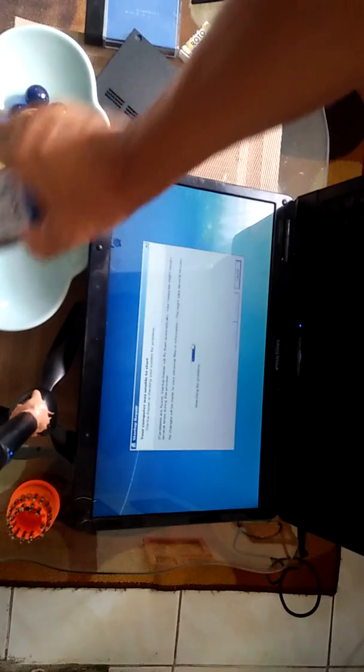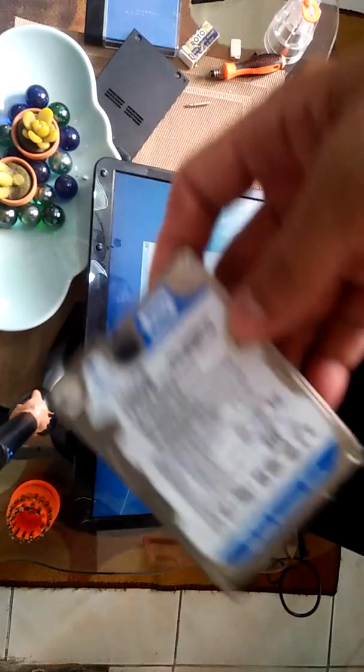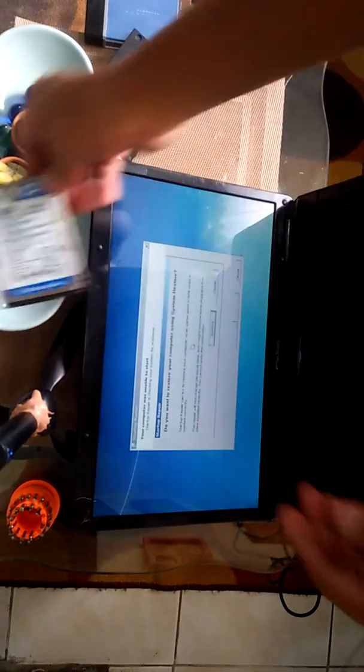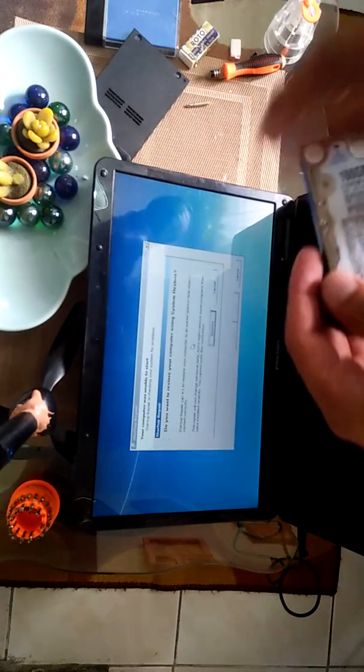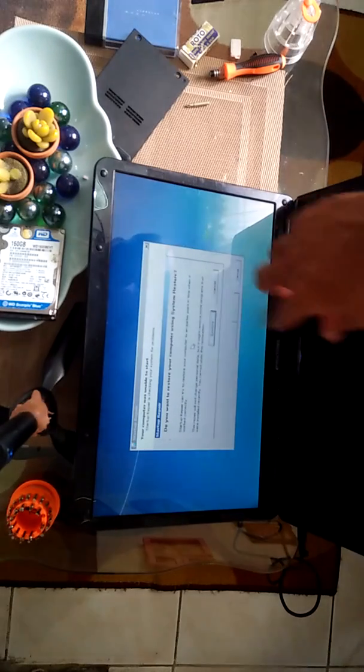So the problem of this laptop is the hard drive. The hard drive we replaced is from an old laptop, that's why the display is like this. So we have to restore it.